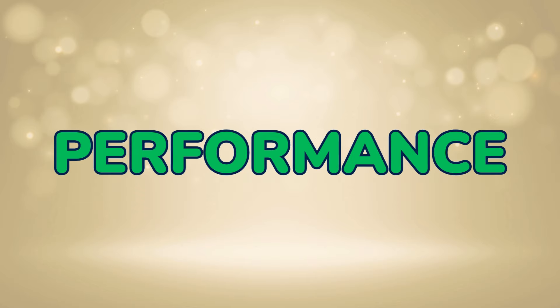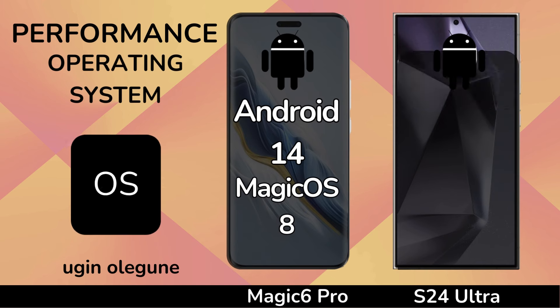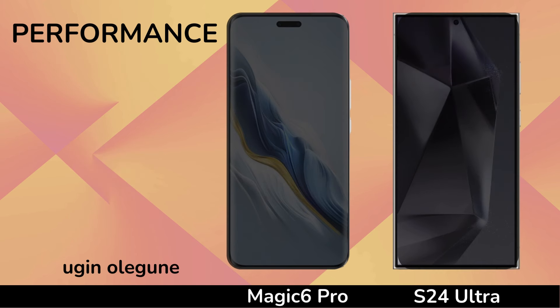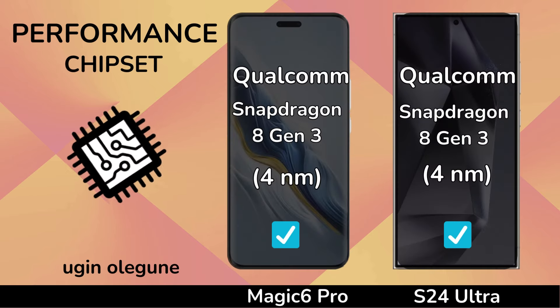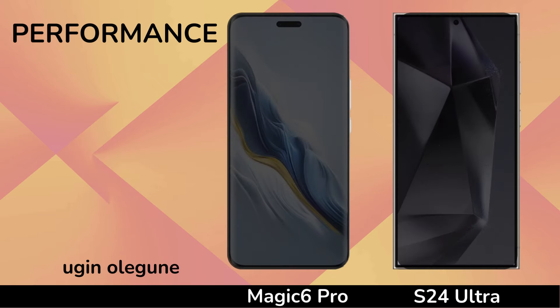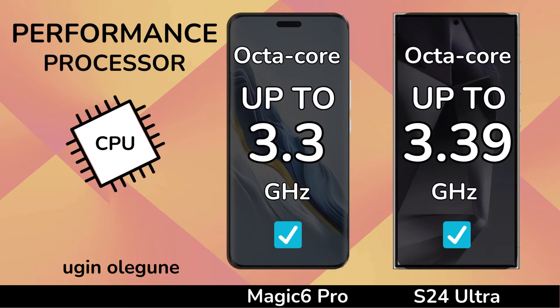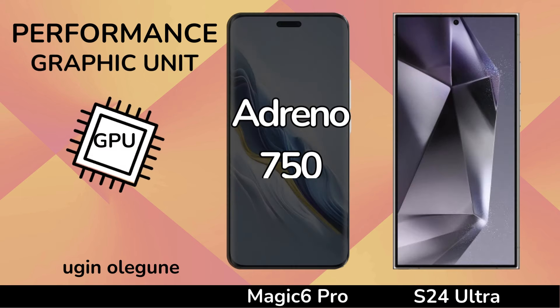Performance. Operating System. Chipset. Processor. Graphic Unit.